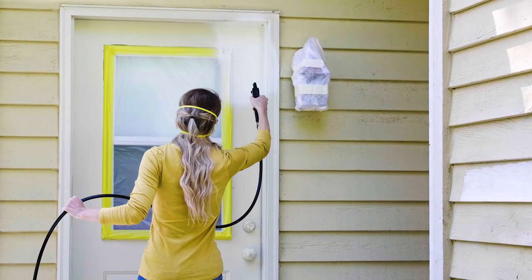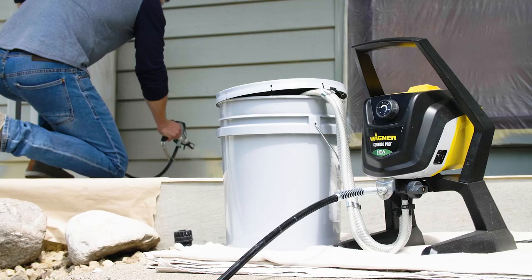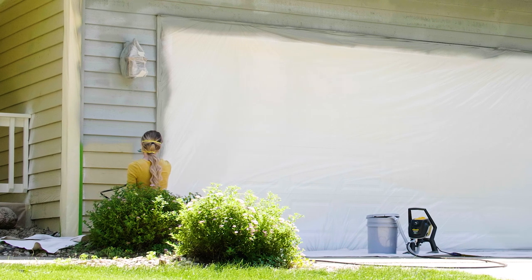Hi, I'm Adam. Your home is your biggest investment, so keeping it protected and looking great is important. Painting your home may seem like a really big project, but it just involves some basic preparation like any painting job and the right tool to get the job done fast.